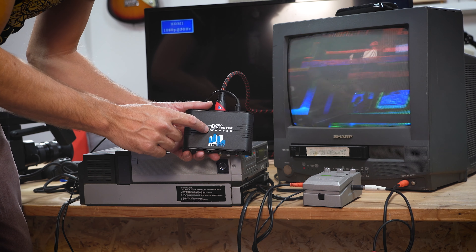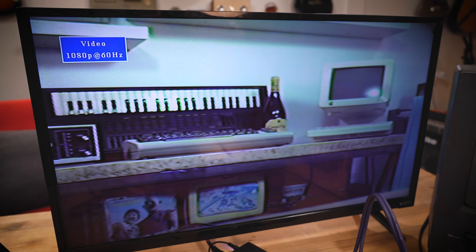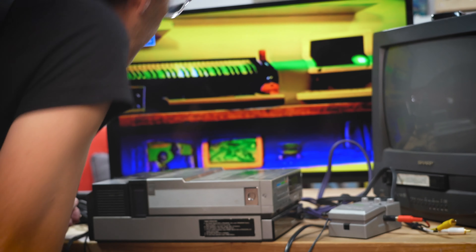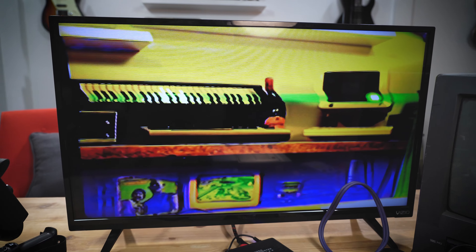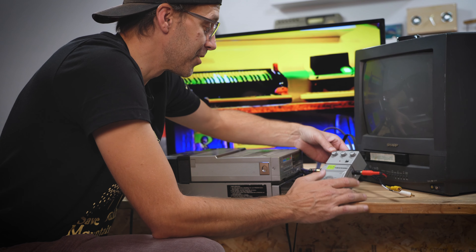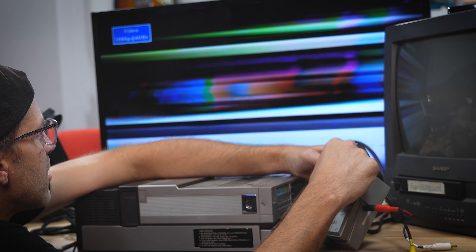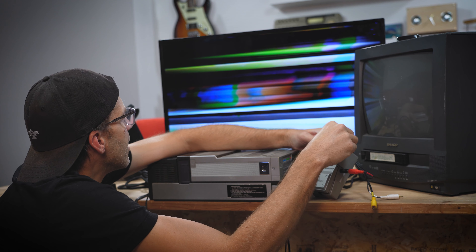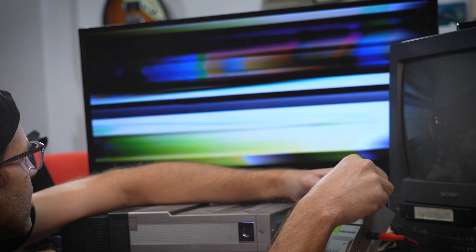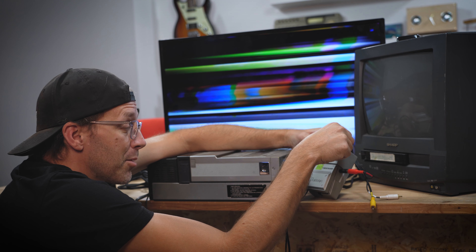I want to route it through a modern television to see if it looks any different. I've got a composite to HDMI video converter. It doesn't look nearly as cool as on the CRT, but the signal is coming through. Let's route it through the Tube Screamer. It doesn't switch the colors around like it did on the CRT, but it still looks neat. Turning the drive and level knobs produces some cool glitches — shifting the picture from side to side and losing some color. You could use the Tube Screamer as a way to glitch up composite video.